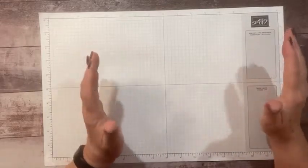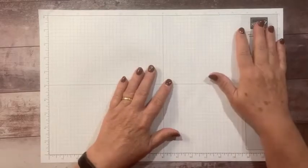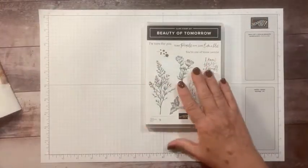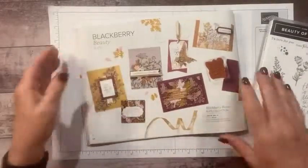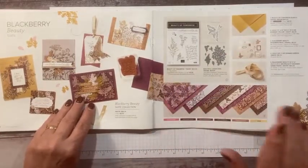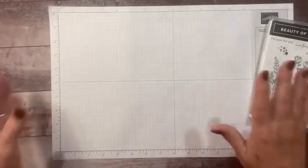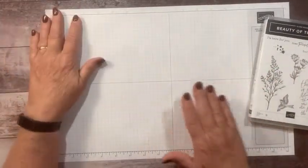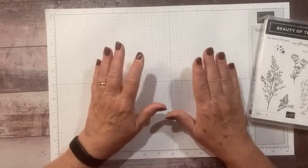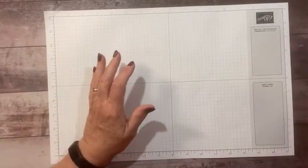It's really a lot of fun, so we'd love for you to come and see us. Today I want to do a card using the Beauty of Tomorrow stamp set and the Blackberry Beauty bundle — specifically the paper and the stamp set. Even though it's in our fall line, it can be used all year long. So if you're getting this late and don't have time for fall, hopefully it'll be back in stock next week, but this can be used all year long.